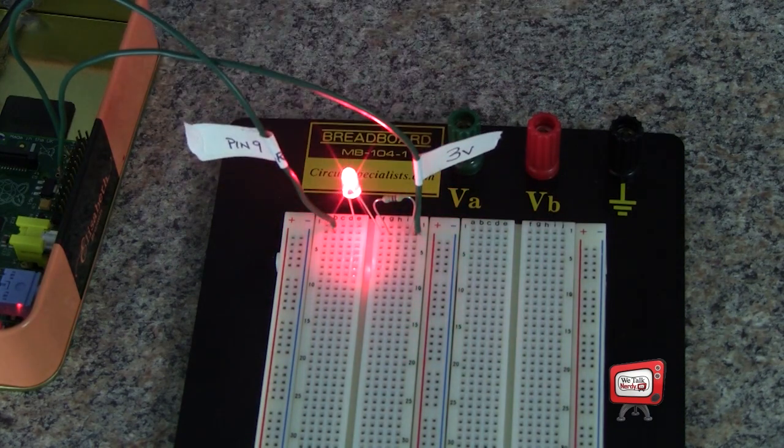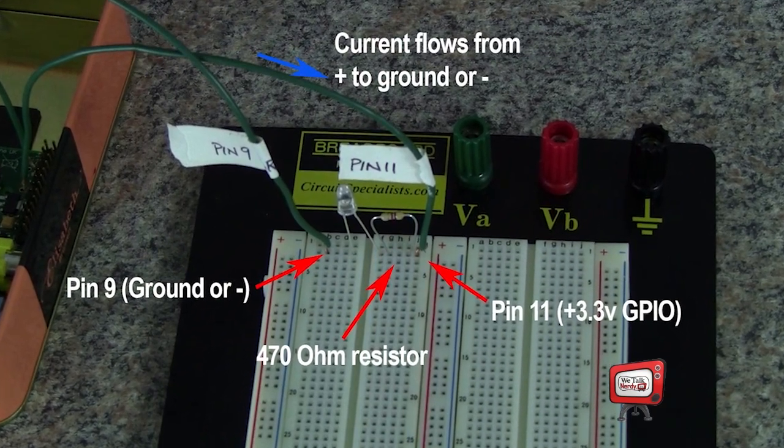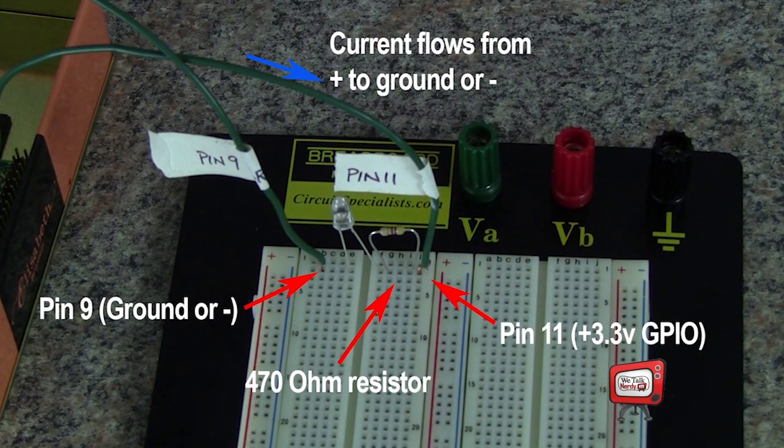Now we have a working circuit. This is great, but we want to be able to control the LED, not just have it come on whenever we turn on the Pi. So we need to change this circuit slightly. Instead of connecting the LED to pins 9 and 17, we want to connect it to pins 9 and 11. Pin 11 is the pin that we're going to program to come on and off. So I'm going to unhook 17 and put 11 in its place. Now when I turn on the Raspberry Pi, the LED does not come on right away.